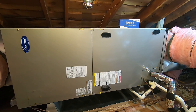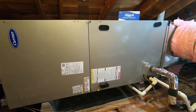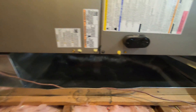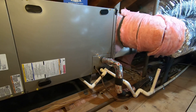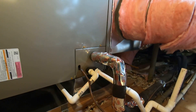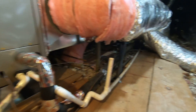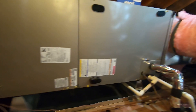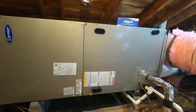This is the Carrier 5-ton Infinity variable speed fan coil, the FE4BNB006L00. It is horizontal in an attic on stands. Underneath it we have a drain pan that encompasses the whole length of the fan coil. We have our primary drain right here with the trap that goes down to a drain, a secondary drain that goes outside, and a kill switch on the pan — so if any water hits the pan, it will kill the system.